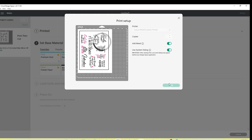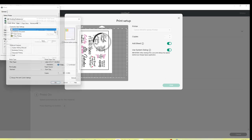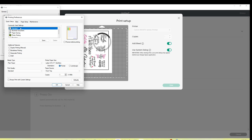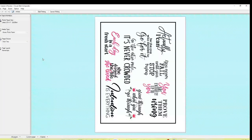In my printer preferences I keep the setting on standard. For media type I select photo paper — glossy photo paper — and set print quality to high. I make sure to preview before printing as a double-check so I don't waste ink or paper. I click OK, then Print, and my print preview shows up. This is exactly how I want it to look — perfect.